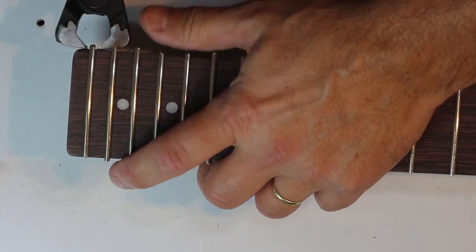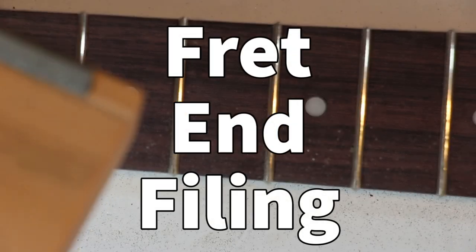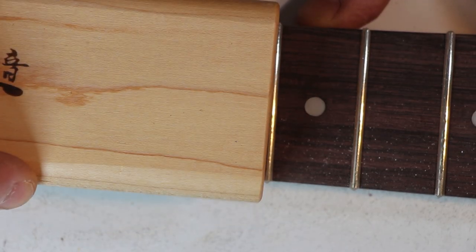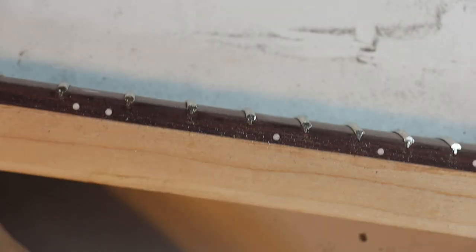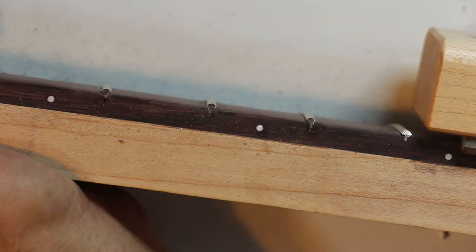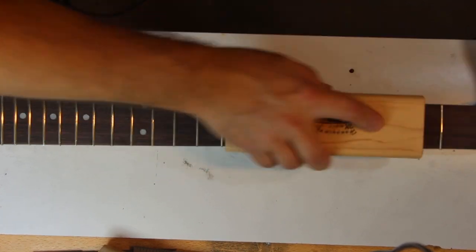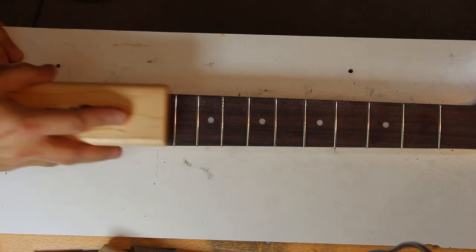When all the frets are in and tips cut as close as possible, it's time to file those tips. A designated fret tip file will make getting a consistent and even angle much easier. They come in wood or plastic with an embedded file at about 35 degrees. I play with the angle while filing to get up to 90 degrees to file the sides of the fretboard. When you start filing it will feel very jagged and rough, getting slightly smoother as you go. You'll feel a slight change in texture when you start touching the wood — that's when you want to stop. The fret tips will still be a bit sharp but should be at an even angle and filed to the edge of the fretboard.